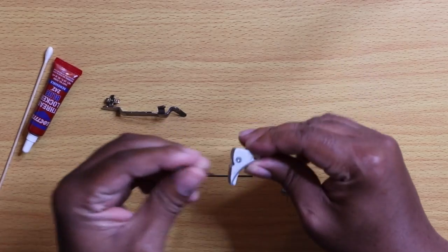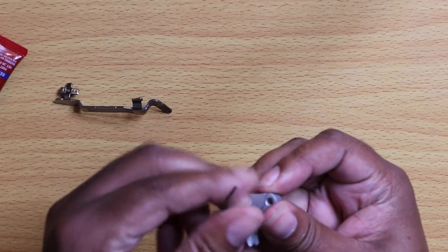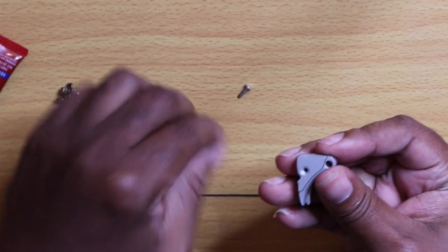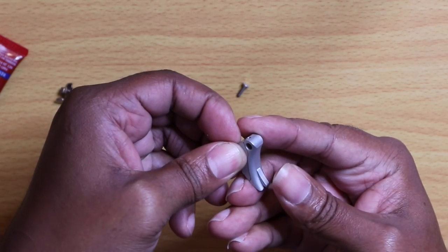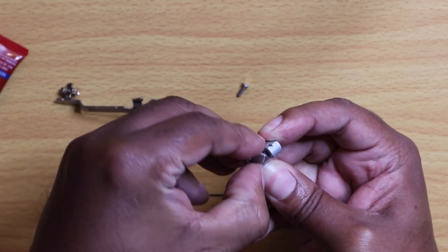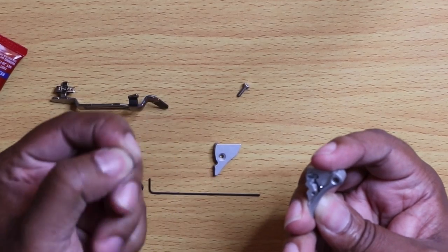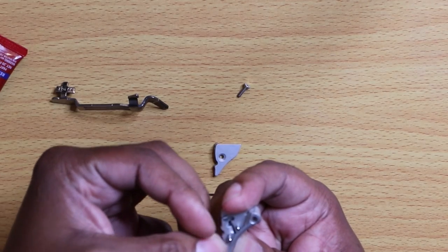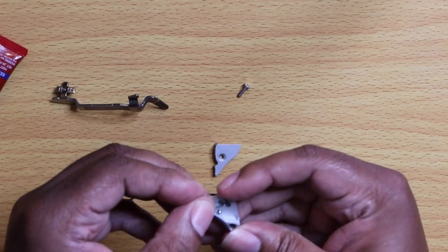First thing you're going to want to do is take the bigger of the two hex wrenches and remove this small bolt. I'm going to remove the top plate — that's just a matter of pushing the safety in and working at it a little bit, and it will come right off. One pin came out — we don't actually need that one out, so I'm just going to place it back in.